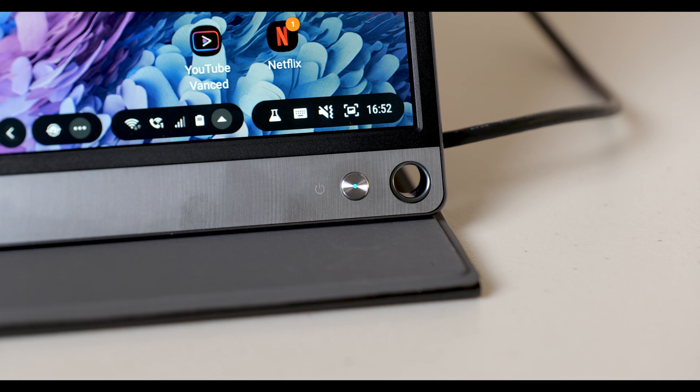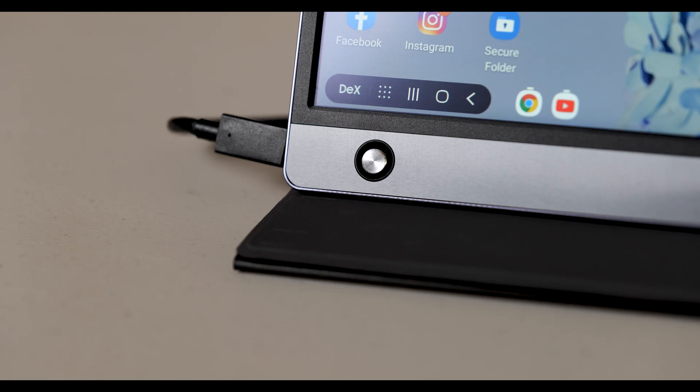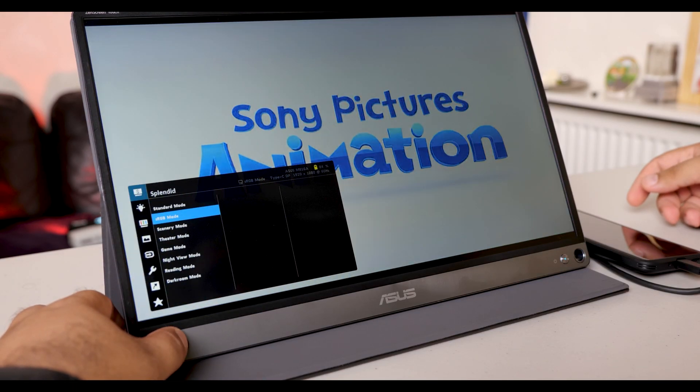There are only two buttons on this thing: the power button and the menu button, which is a nice little five-way joystick. It also comes with an included pen. There's a hole on the device where you can insert the pen to create a makeshift stand — a clever little design touch.